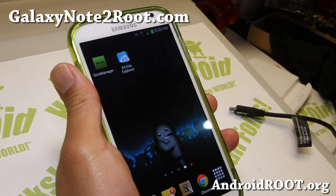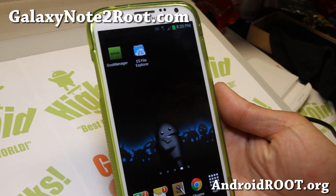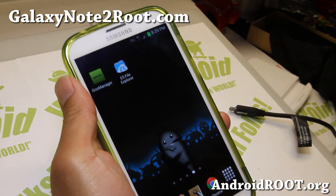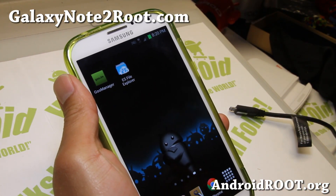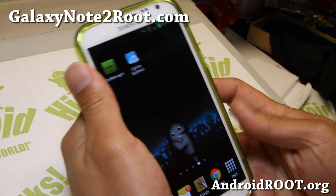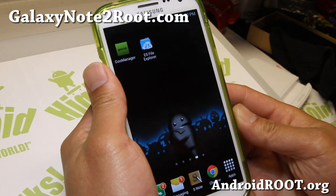Hi folks, this is Max from GalaxyNote2Root.com. I've got a quick ROM overview of the tweaked Verizon ROM. This ROM is actually ported from a T-Mobile tweaked ROM and is called the tweaked Verizon remix.